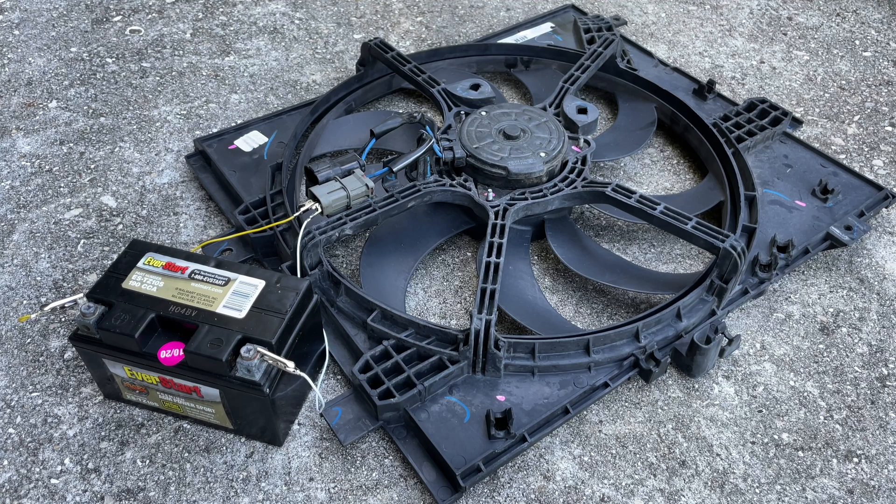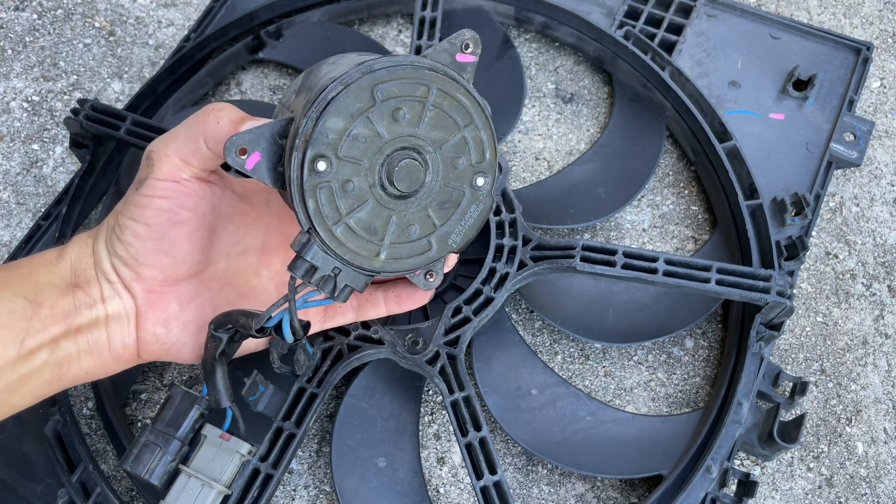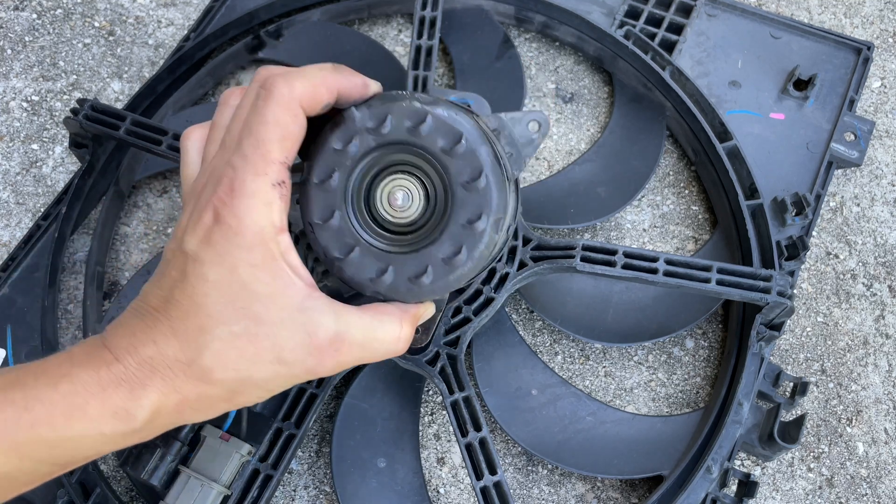If you're interested, I'll drop the link for a brand new replacement fan assembly down in the description area below. In some cases, it could be cheaper to just replace the fan motor and reuse the original fan shroud. Be sure to consider that option as well.